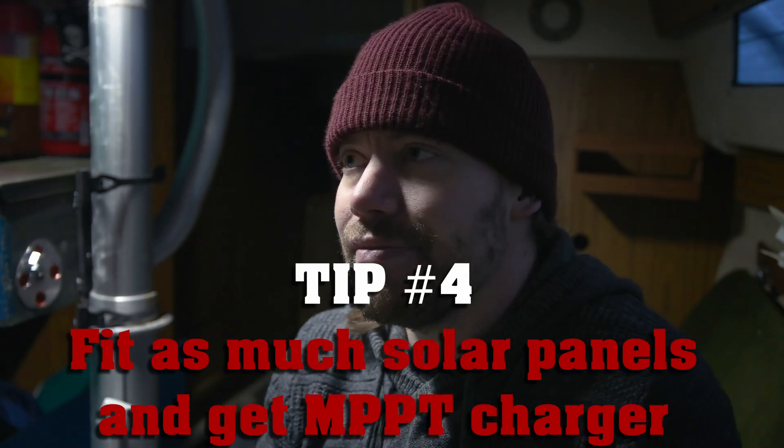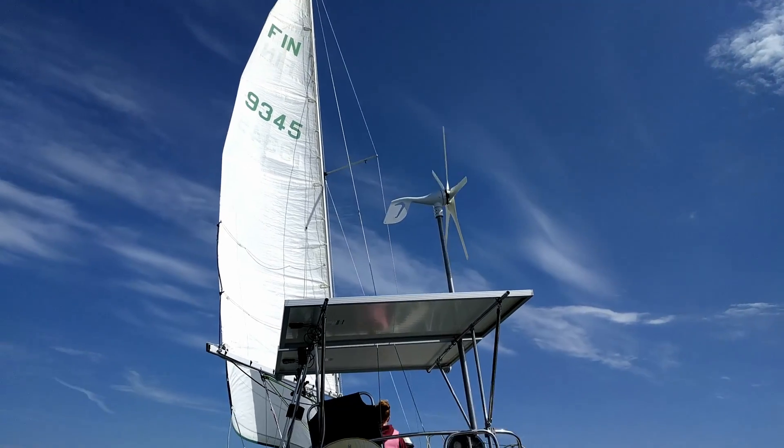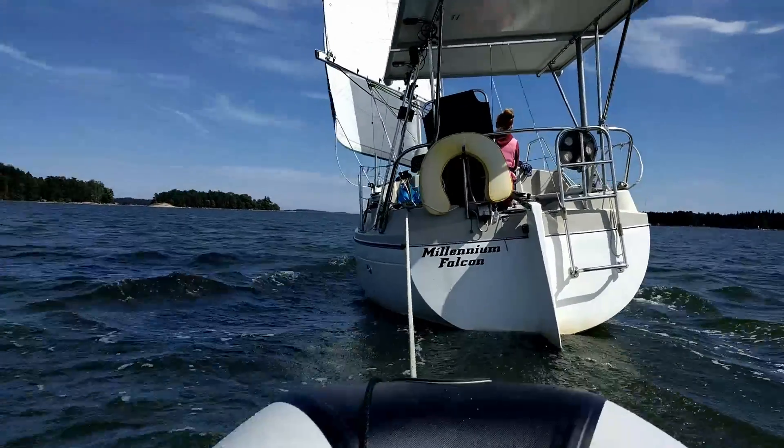For solar panels, get as much as you can fit on your boat — you never have enough. But what's more important is the charge controller. Go with the more expensive MPPT controllers rather than the basic PWM ones. I switched to an MPPT controller and got around 30 to 50% more amps going into my batteries. So they're well worth the extra cost.